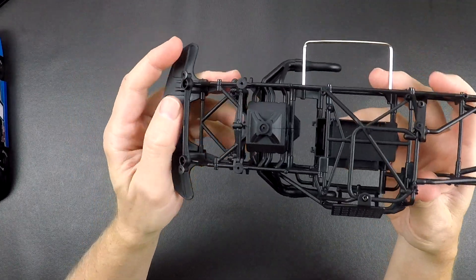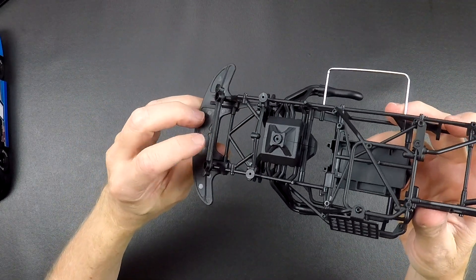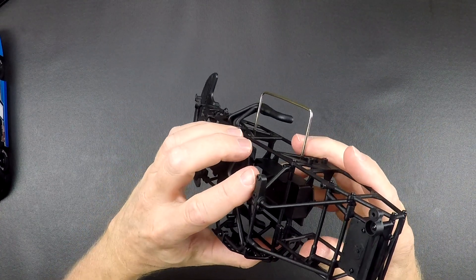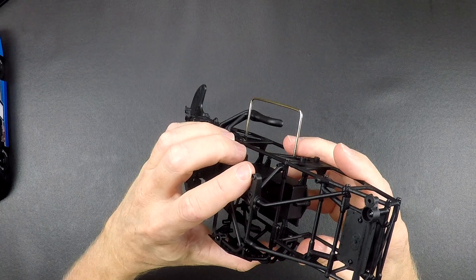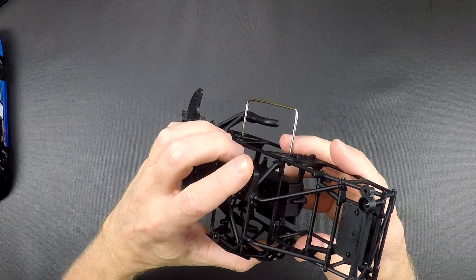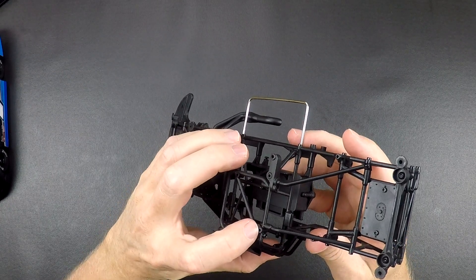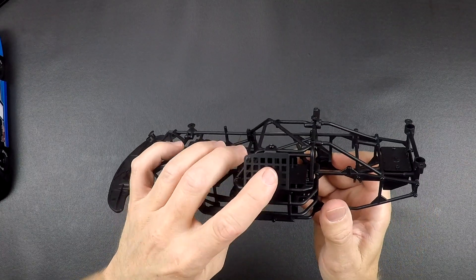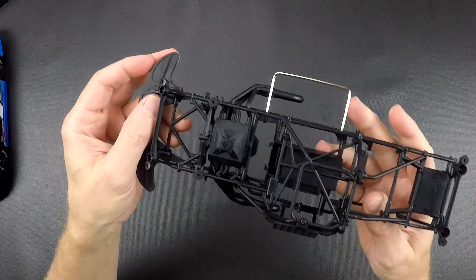It will use a new front body mount that screws onto the chassis here. It does not use the air cleaner. There is a body mount over here that extends the hole a little bit to support this side of the body, and then it'll use this hole here, and there's a rear body mount as well. We also did a window net to keep the scale realism as much as possible.